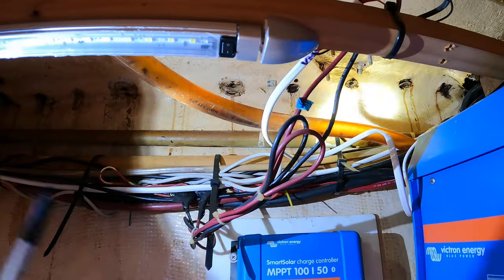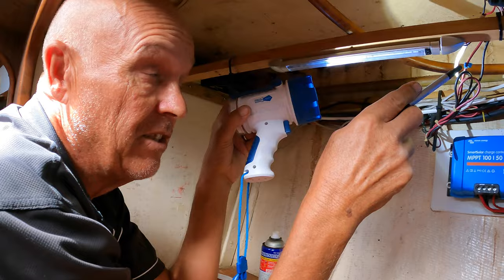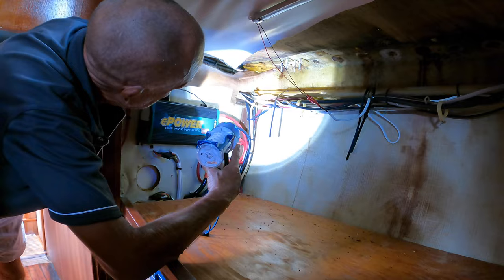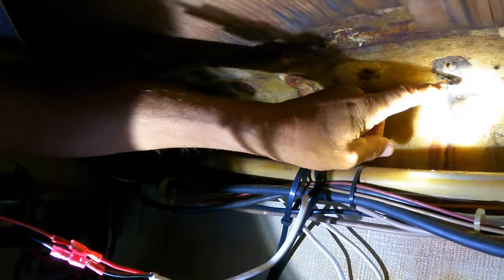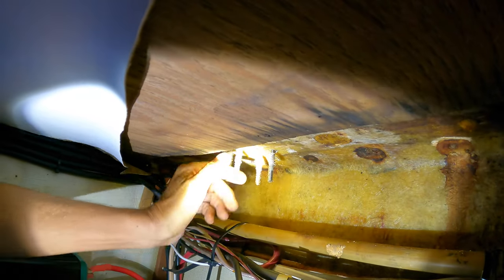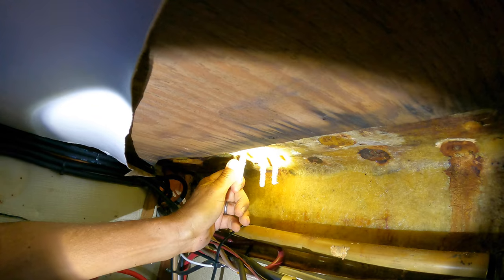Here you can see where bolts have been removed, and at virtually every hole there are rust stains running down the hull. Three bolts actually snapped off — completely corroded through. Moving along, you can see heavy corrosion and bad staining throughout. A couple of bolts broke off where the running backstay comes through. Those holes will all get sealed completely with epoxy and fiber.